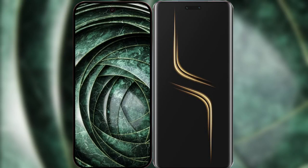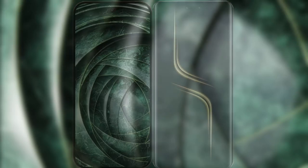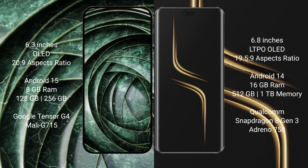I will compare the new Google Pixel 9a with the Honor Magic 6 Ultimate. Google Pixel 9a has a 6.3-inch OLED display with a 60 to 120Hz refresh rate. Honor Magic 6 Ultimate has a 6.8-inch LTPO OLED display with a variable refresh rate up to 120Hz.